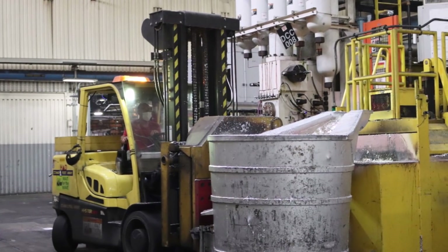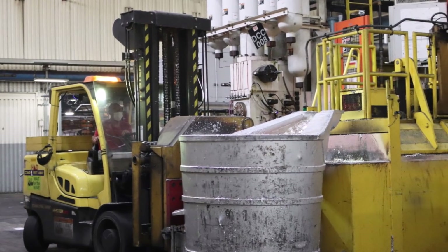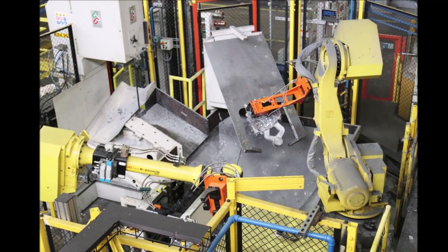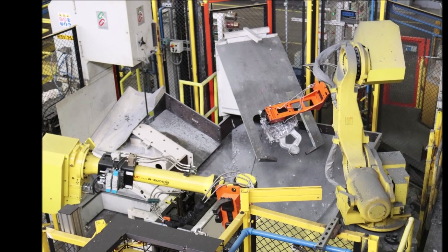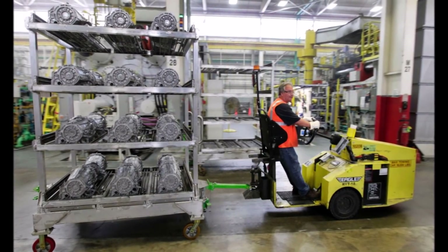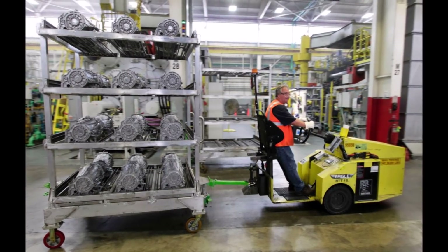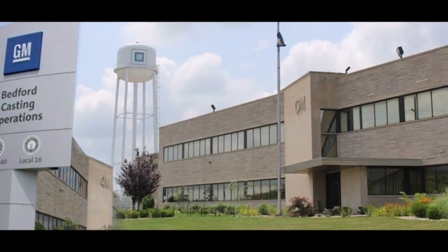According to local Detroit news, the die-cast plant has already produced electric drive unit castings for the 2022 GMC Hummer EV pickup and the 2024 Hummer SUV. GM is expected to start producing the Hummer EV truck at its Zero Detroit Hummer Trunk Assembly Center this month. The Chevrolet Silverado EV will be made at the same facility and will debut on January 5, 2022 at the Consumer Electronics Show.